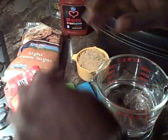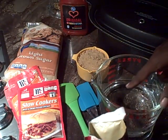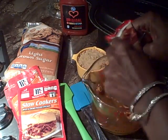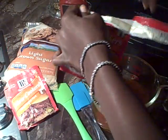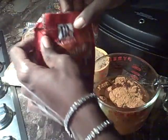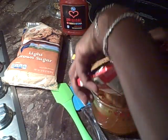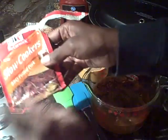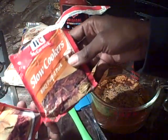We're going to start off by putting our packets in. I'm going to simply mix it all up in this same Pyrex measuring cup to make it simpler and easier. So we're going to put the three packets inside of here. Simply pulled pork — this one is just a little bit different than these guys, but it's still pretty much the same thing.